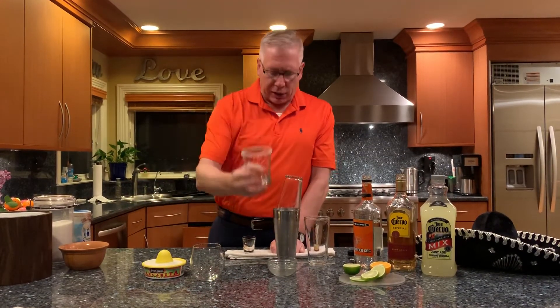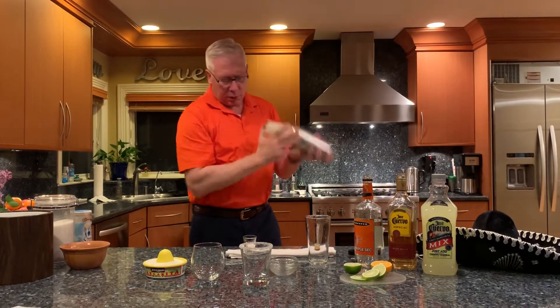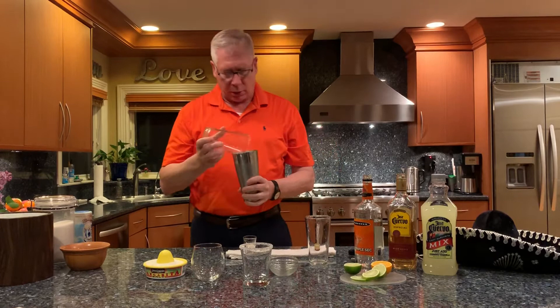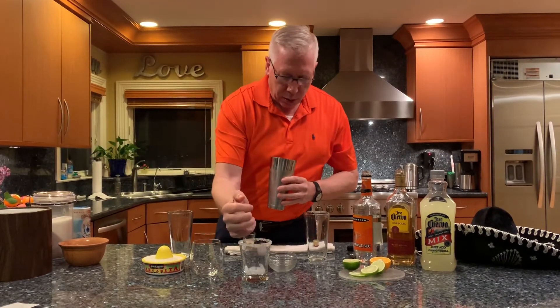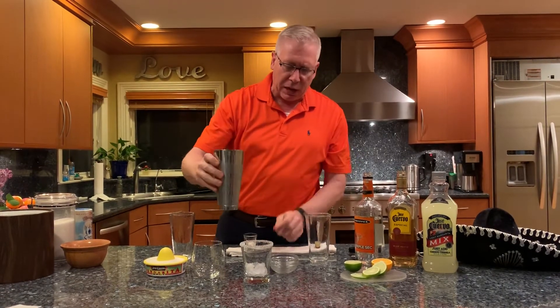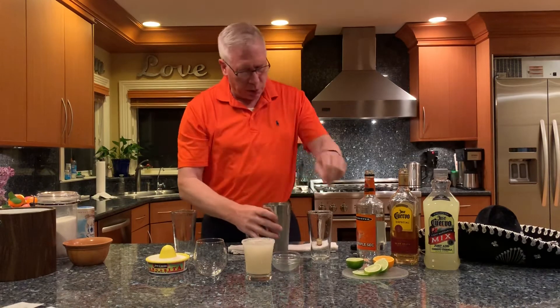There's your glass all nice and coated. Give this another shake. I'm gonna put a few more cubes in here — I like my margarita on the rocks. You are ready to go.